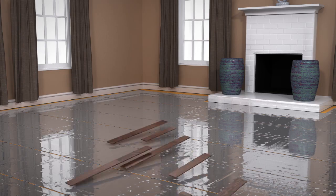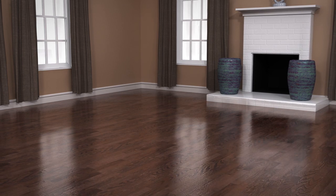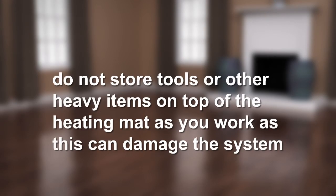Lay the laminate flooring taking extra care not to damage the aluminium heating mat. Do not store tools or other heavy items on top of the heating mat as you work, as this can damage the system.